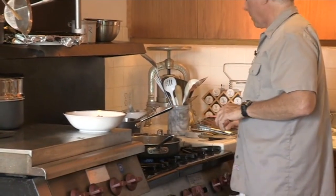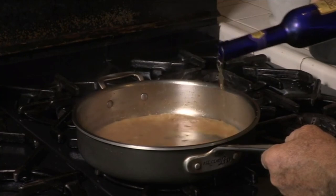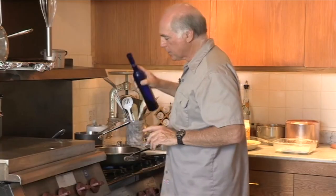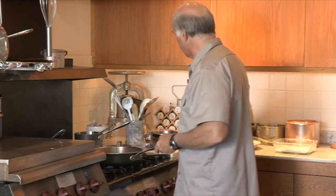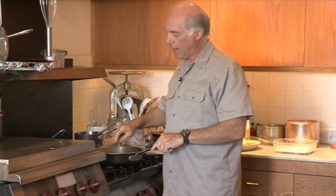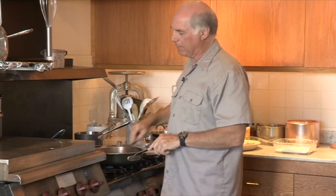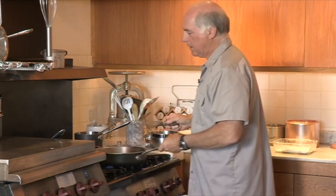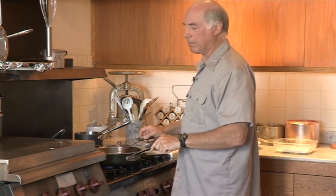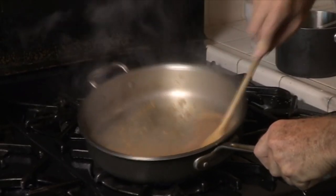Now we're deglazing this pan — that means you put your wine in, bring it to a boil, and scrape all the brown bits from the flour on the pheasant in the pan. We're going to let that cook down a little, because if a sauce tastes like alcohol, it's raw — it means you didn't cook it long enough to evaporate the alcohol out. And we're going to add a little sweet wine, because most game sauces are sweet — like Cumberland sauce for venison. We've reduced it by about half. Taste it, and if the sauce isn't sweet enough, you can add sugar.